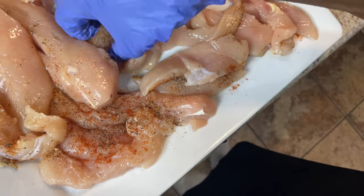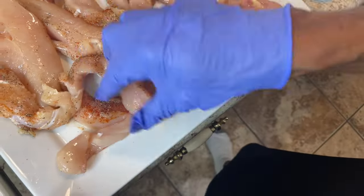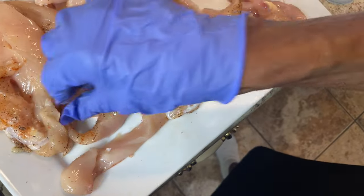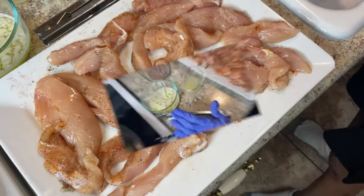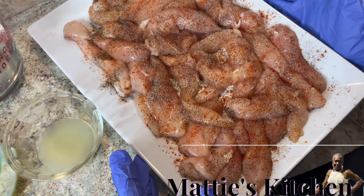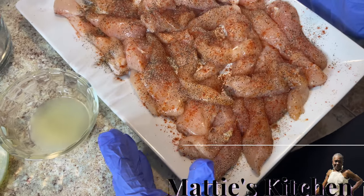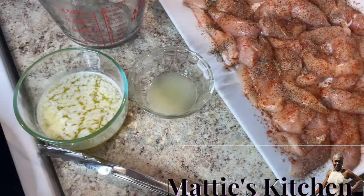Once they rest — I'm going to let them rest for about 15 minutes — these chicken are going to be tender. Don't cook them too long. I'm going to do this other side the same way. Now I let my chicken sit in there with the salt, pepper, and cayenne pepper. I put that in and let it season and rest for 15 minutes. Now I'm getting ready to make my sauce.